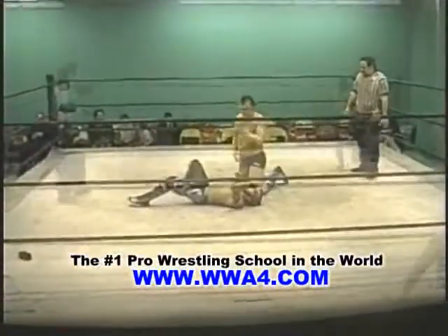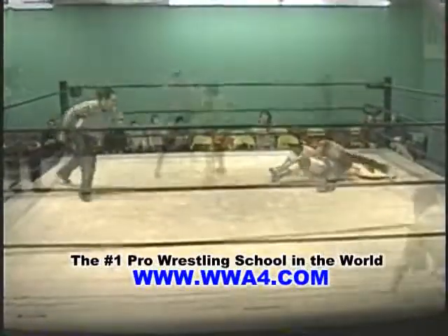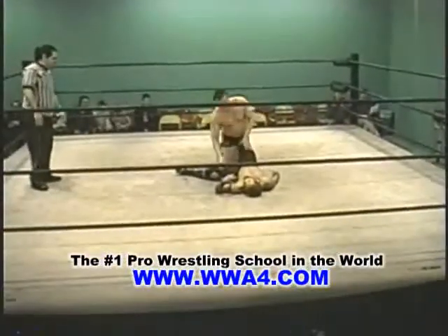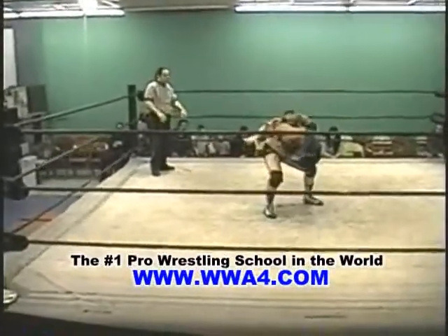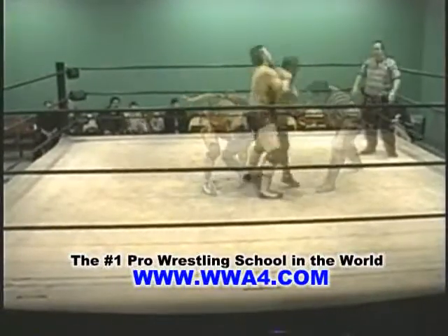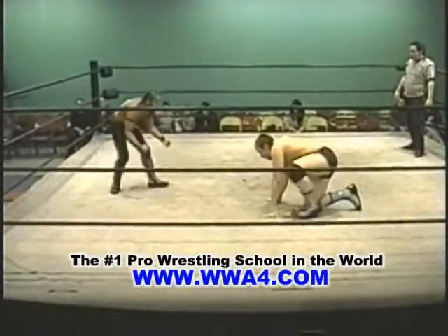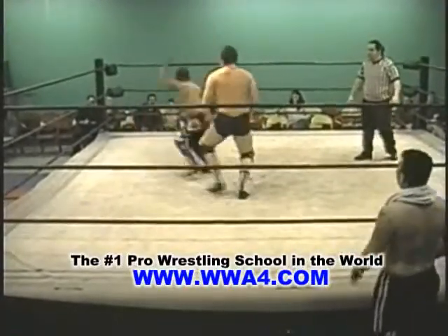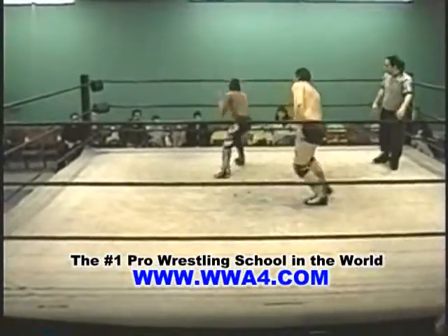Power slam by Reese Royale on Jonathan Davis. Oh my goodness. Did you see that move? Spinning kick by Jonathan Davis.